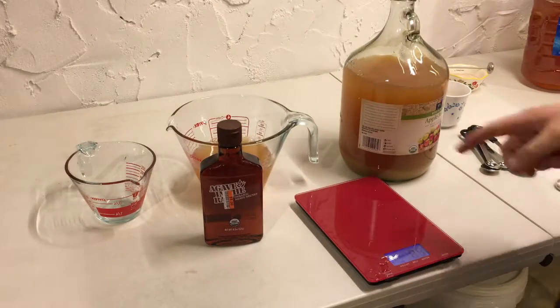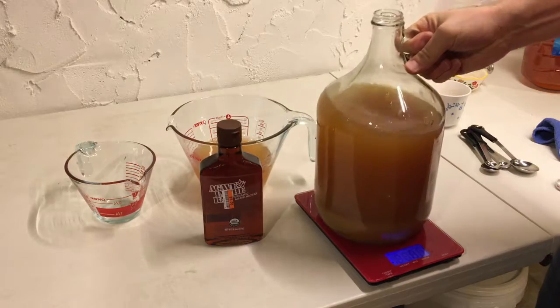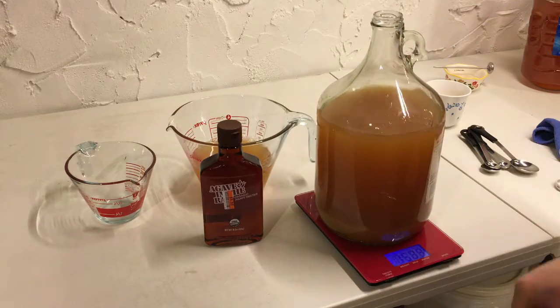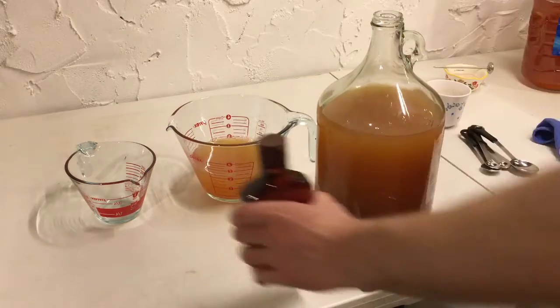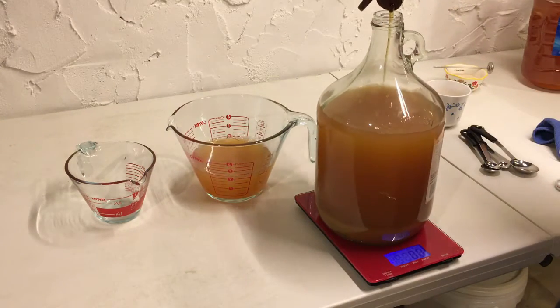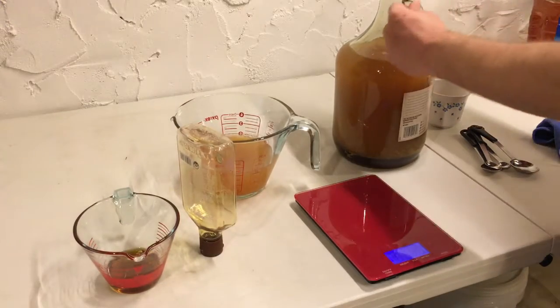If you guys don't have a home scale, I definitely recommend getting one. It is a great little tool to have - I use mine all the time. We're going to go ahead and add the 16 ounces here, get this cap back on and give this a good shake.